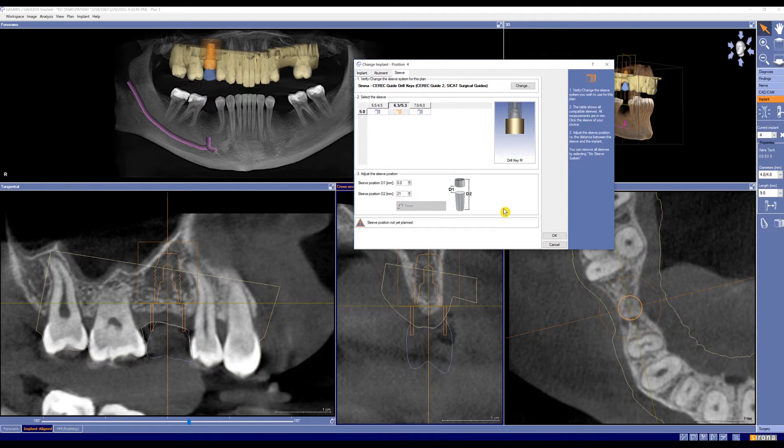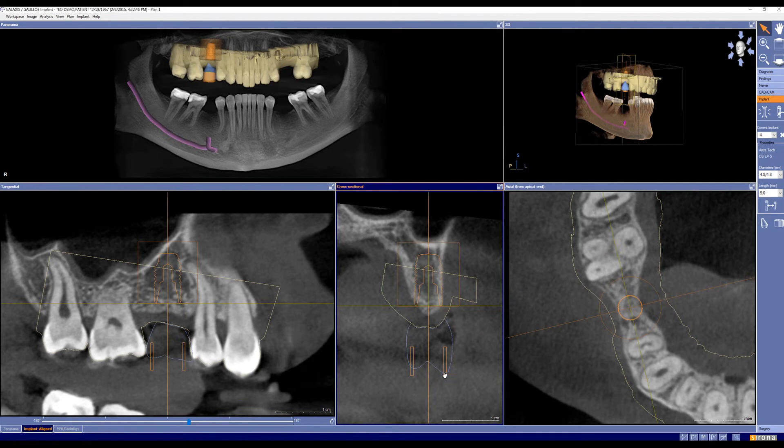The D1 value will be automatically set based off of our D2. From here, I have the proper diameter selected for our sleeve and sleeve position D2, so I can press OK. Now you see our sleeve has been moved accordingly based on our plan.